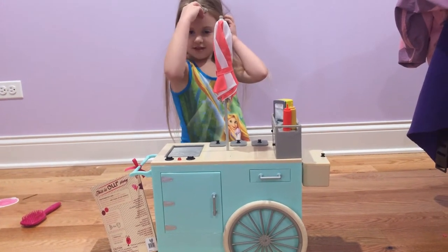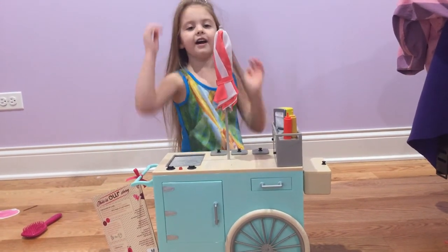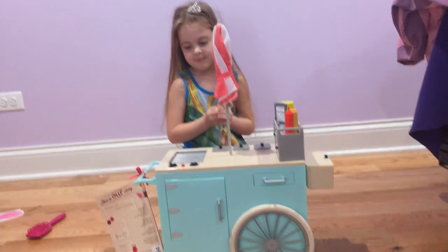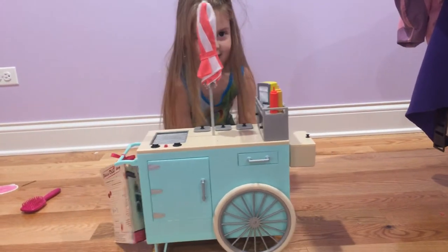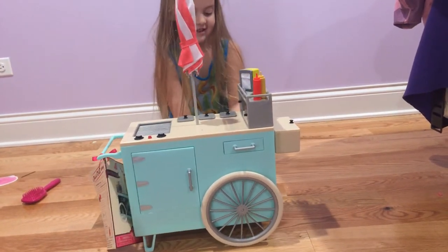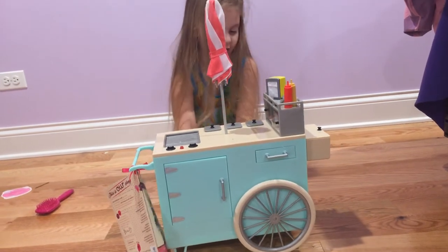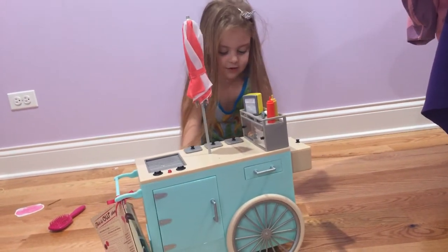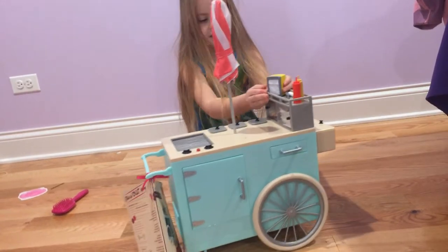Hi guys, it's Carol. Today we are back with more Our Generation and it's the hot dog cart. We're going to be reviewing it — it's the hot dog cart set.